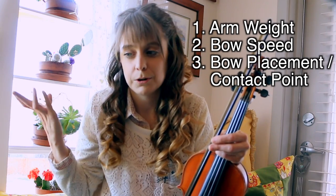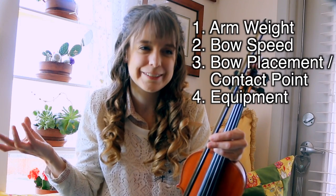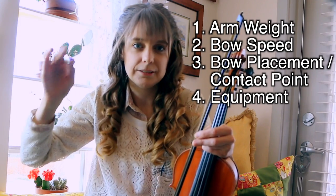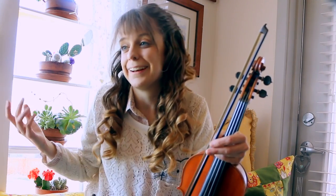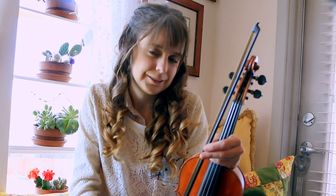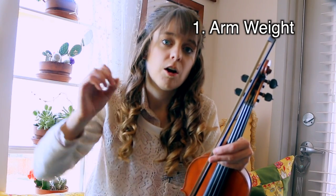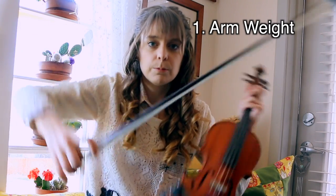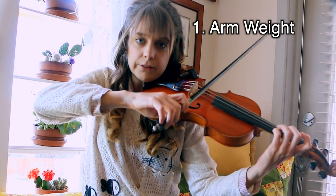The fourth element that affects tone is your equipment, which costs money, unfortunately. For this video, we're going to focus more on the technique side of everything, since that's free, and it's something that can be practiced right now to improve your tone without spending any money. So let's discuss the first point, which is arm weight.